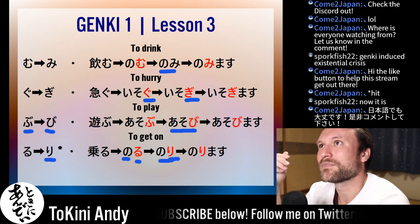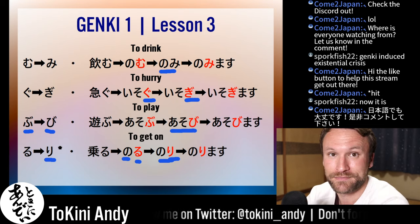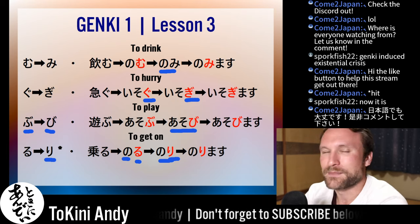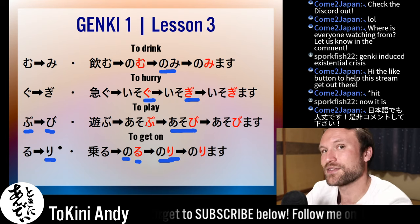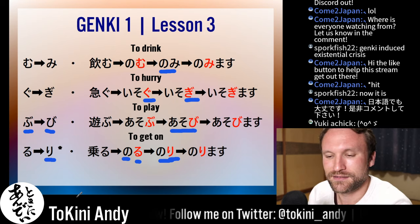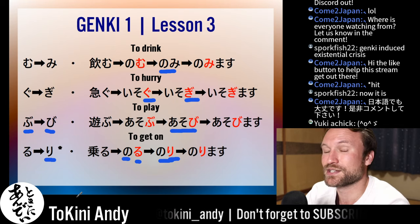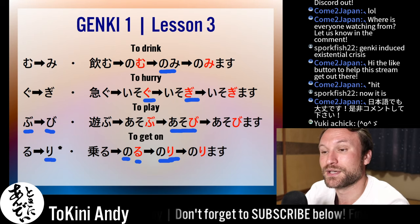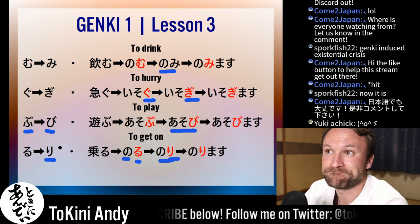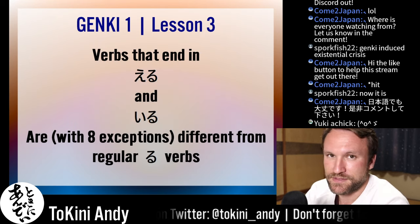Genki presents all of these verbs — mu, gu, bu, ru verbs — as 'u verbs,' which is problematic. They all change a little differently; the only rule is you add the i-sound to the end. Then they present everything else as ru verbs. But classifying them this way is going to cause you problems when you try other conjugations — casual conjugations or literally anything else. You'll have trouble if you think of them as just ru and u verbs. So just ignore those pages.